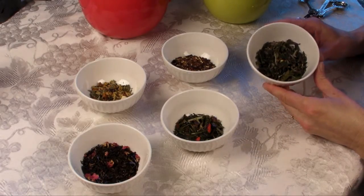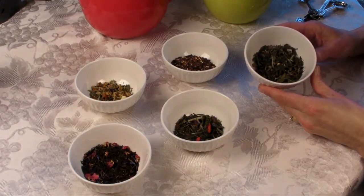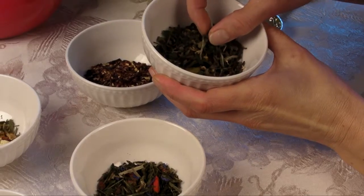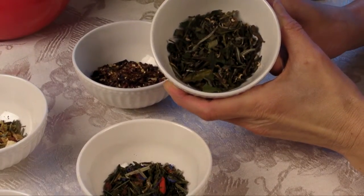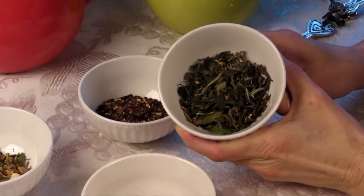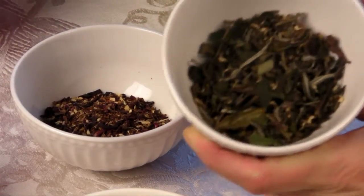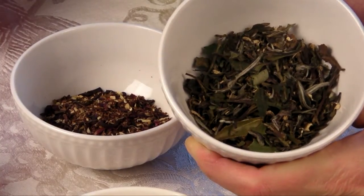Now we're going to talk about the basic tea types, their health benefits, and their caffeine content. This is a white tea. White teas are picked in the spring — just a small growing season. It's the bud and two leaves under it that's picked, and it's just air dried, not processed or fermented in any way. It has the lowest caffeine, about 10 milligrams per cup — coffee typically has 120 — so it's the lowest in caffeine out of all the tea types, and the highest in antioxidants.